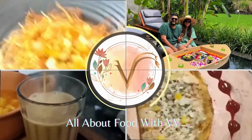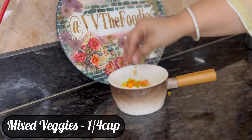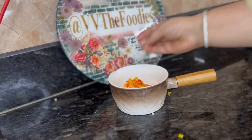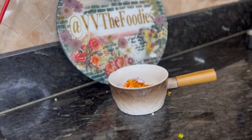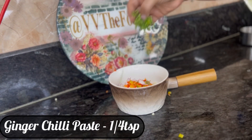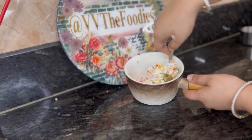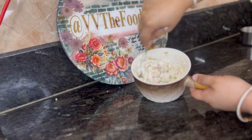First, we will take the curd and add all the mixed veggies. You can prepare the curd around 1 hour before, or in the evening — put it in a bowl and keep it in the fridge. Then I added some fresh ginger and chili paste that I had at home.